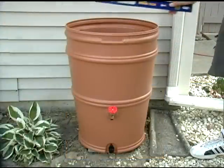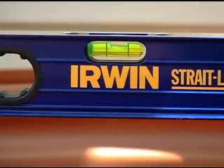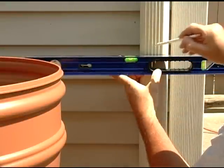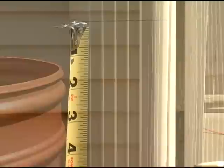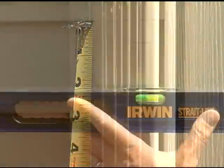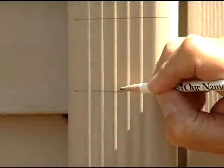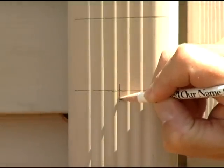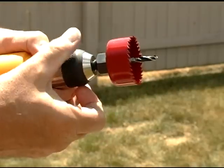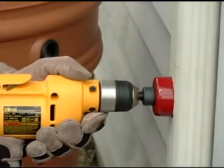With the rain barrel in position next to the downspout, we're doing a final check to verify that the site is level. Next, we'll need to cut a hole in the downspout for the diverter. The hole needs to be at precisely the right height — if it's too low, the barrel won't fill; if it's too high, the barrel will end up overflowing. A properly sized hole saw was included with our rain barrel. Once we determine the proper height and mark the center of the downspout, we attach the hole saw to our drill, put on our safety glasses and gloves, and carefully cut the hole.